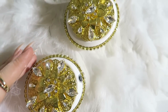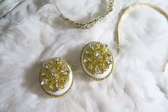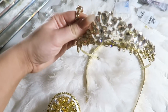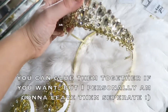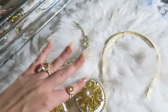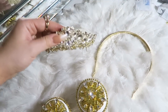Alright, I've officially bedazzled them to death — look at that glimmer! I'm going to let these dry overnight and get back to them in the morning. Quick update on attaching the crown to the headband: it's really hard to glue it permanently and still be able to store them. So I personally am going to keep the crown detached and just wear it at the same time as the bedazzled headphones. It's your call though!